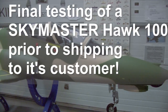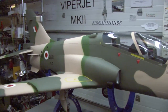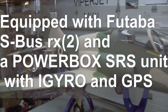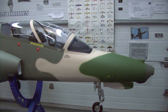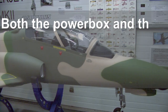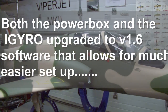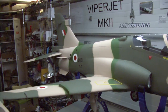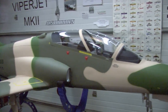This BAE Hawk 100 is all done and ready for shipment. This is the one in the camouflage scheme from Saudi Arabia. It's powered by a Jet Central Rhino and features a PowerBox SRS with an iGyro — quite a nice unit. The plane has quite a few scale features such as an airbrake in the back and a really nice cockpit detail.